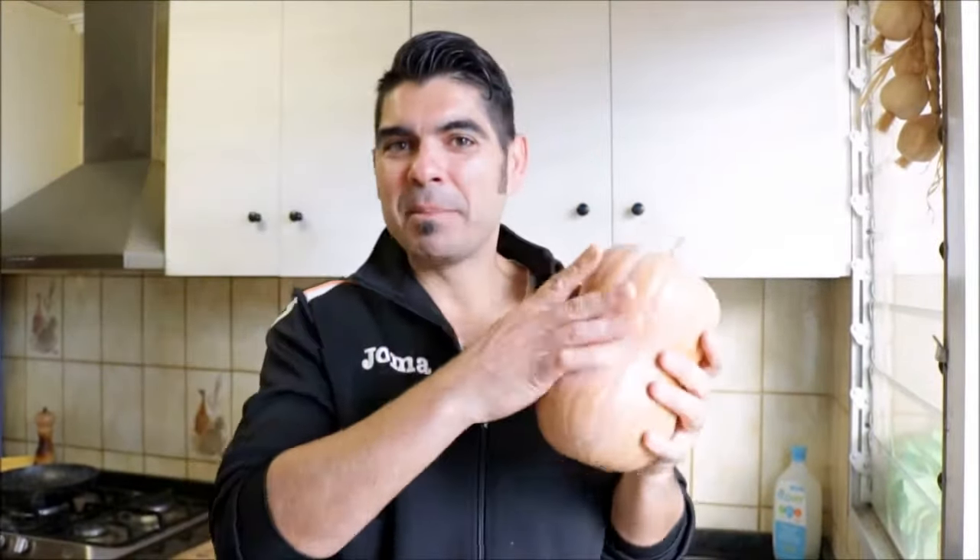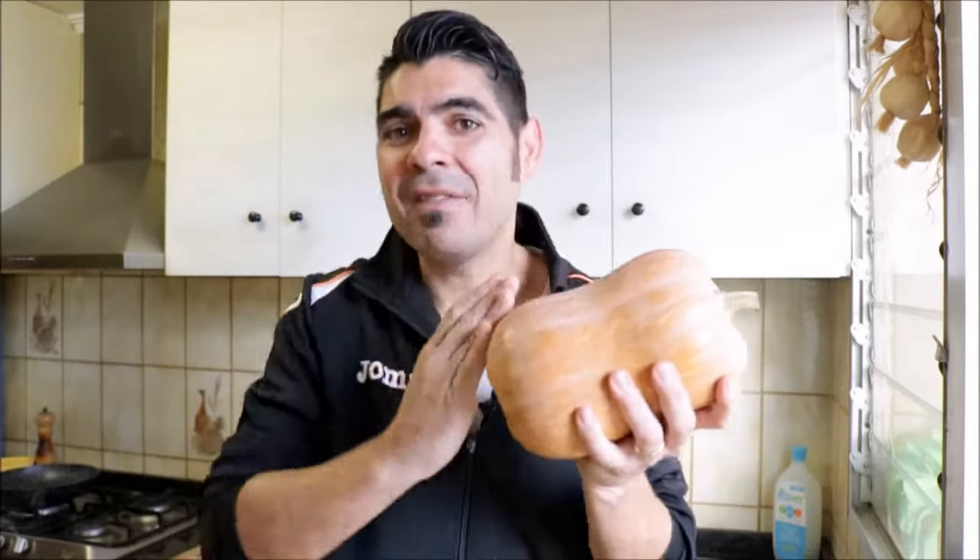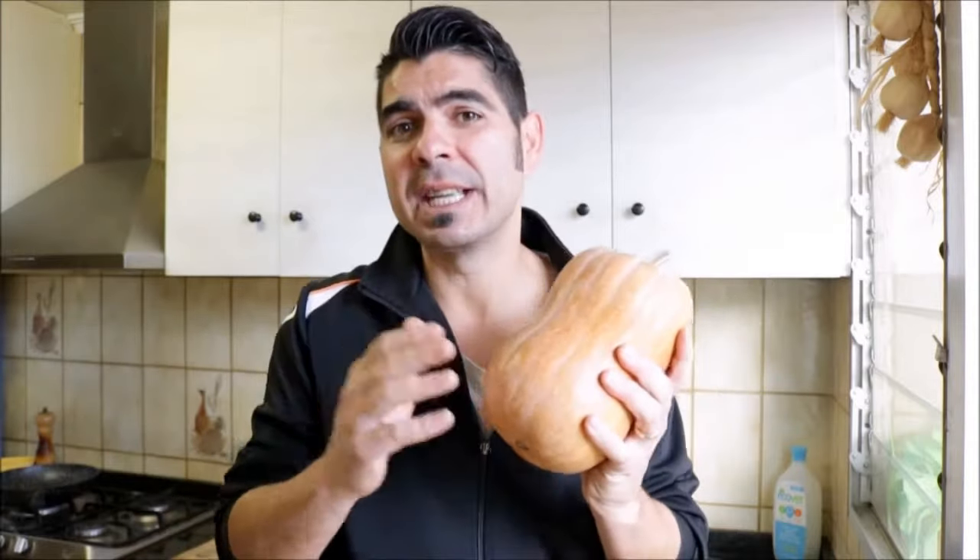We're going to start with the star of our dish: pumpkin. Now I found this pumpkin at the supermarket. It's not the typical round design that we're all used to, but she is still a beauty. All great things come in all shapes and sizes. I'm going to cut this pumpkin in half, de-seed it with a spoon, and then remove the skin. For this recipe, I'm going to use about half of this pumpkin, which should be about one pound.